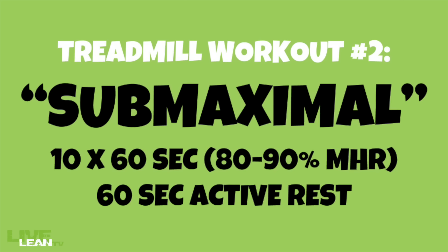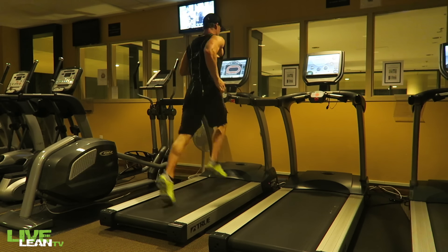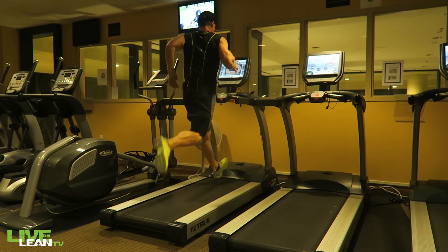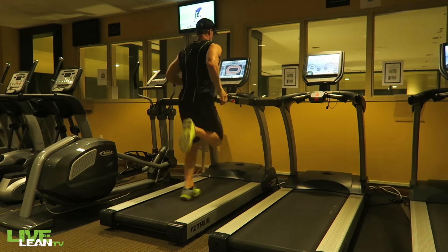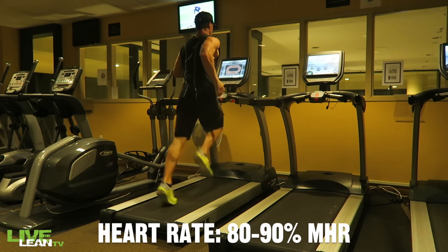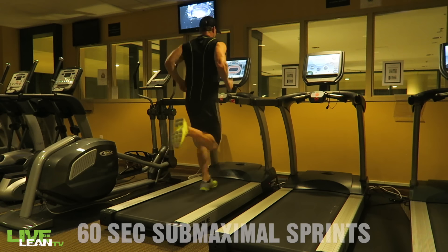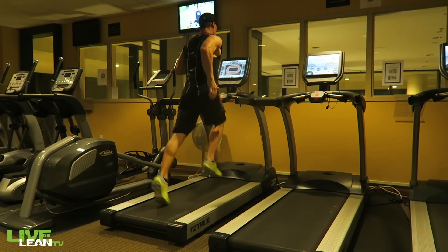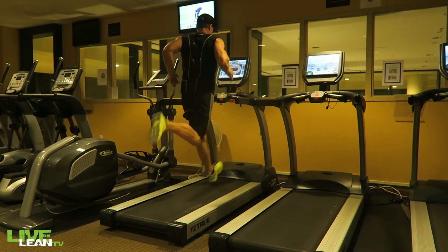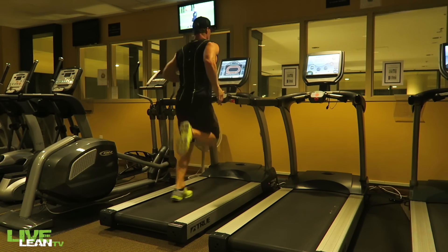Treadmill workout number two: submaximal 60-second high-intensity sprints. Even though these sprints are still high intensity, they are not intended to hit your maximal threshold like the previous workout. Set the high-intensity speed to a level that allows your heart rate to reach 80 to 90 percent of your maximum heart rate. Set the incline to at least 1.0. Complete ten sets of 60-second submaximal sprints, keeping your heart rate between 80 to 90 percent of your max heart rate — you're running fast, but not as fast as you possibly can, as if you were running away from a saber-toothed dagger.